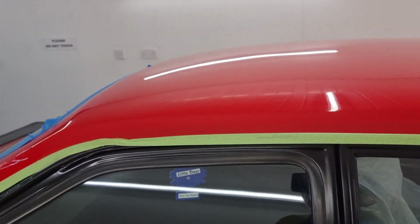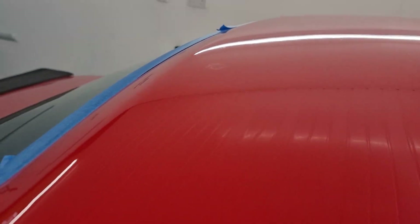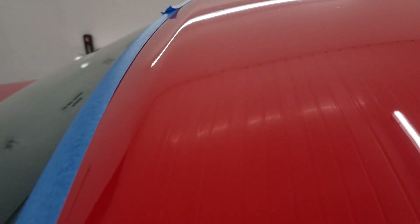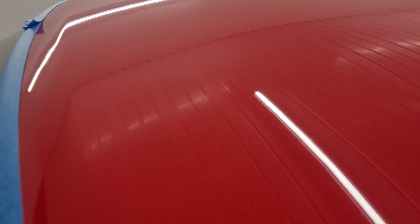With the boot lid now done, I'm going to address some of the damage in the roof. There's lots of etching you can see in the roof, and some more over here - and especially over that side there's plenty of marks.